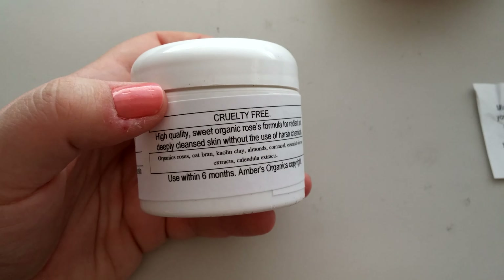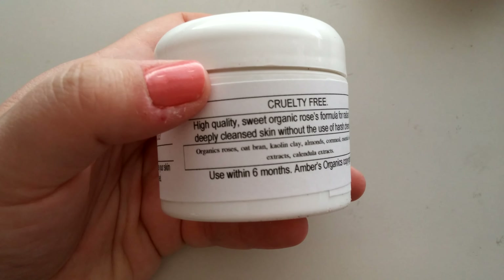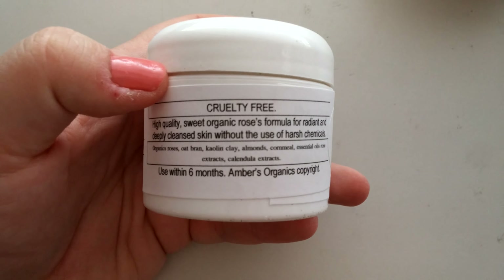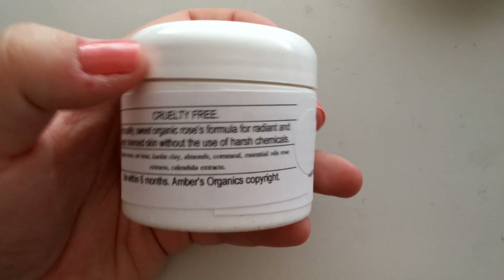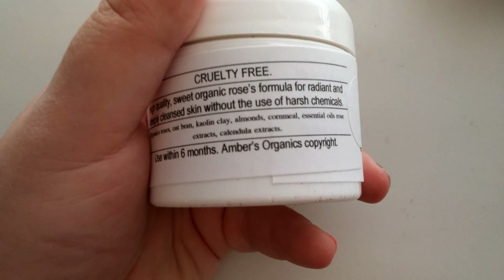Cruelty free. There's all the ingredients. It's got organic roses, oat bran, kale and clay, almonds, cornmeal, essential rose oil, and calendula.